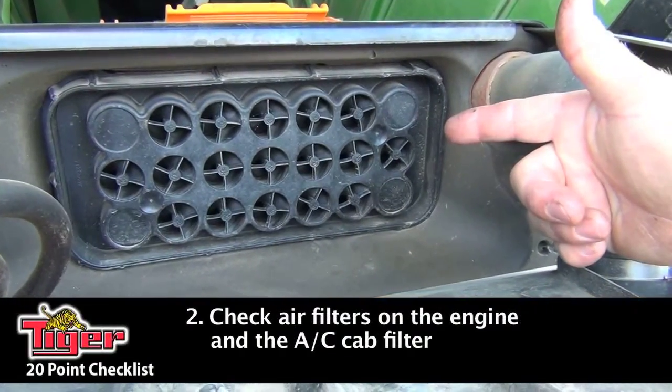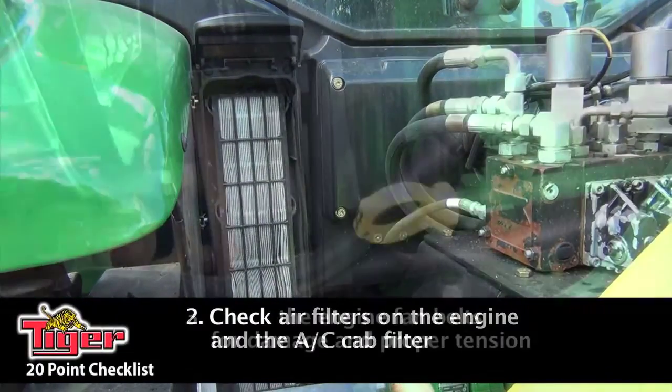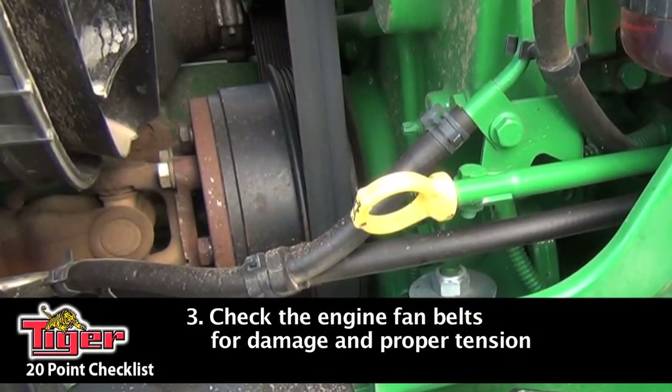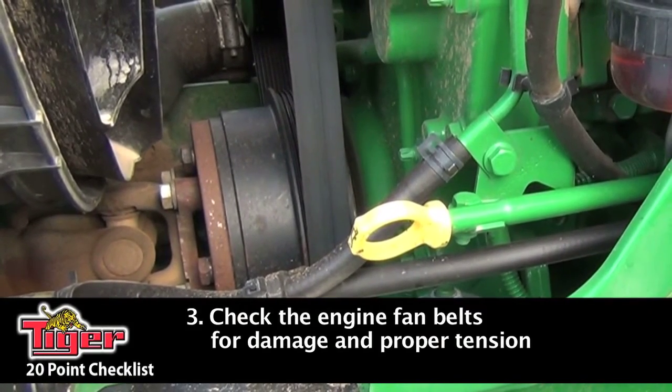You want to check your air filters — check the one on the engine, and don't forget your air conditioner filters also. Next on the list is your engine fan belt. You want to check for any damages on the belt and make sure it has the proper tension on it.